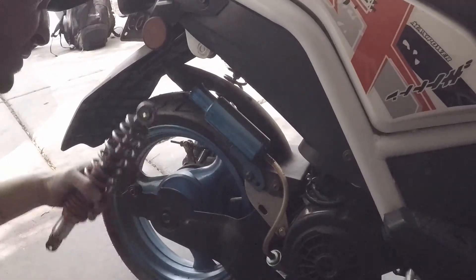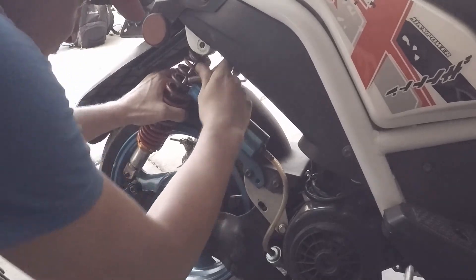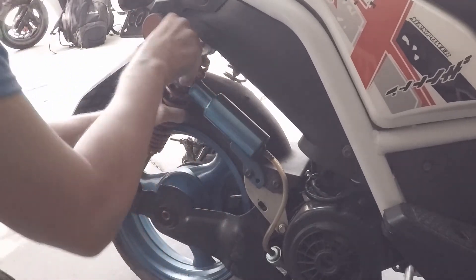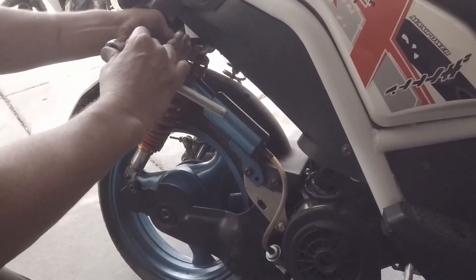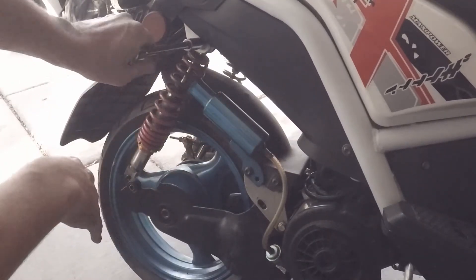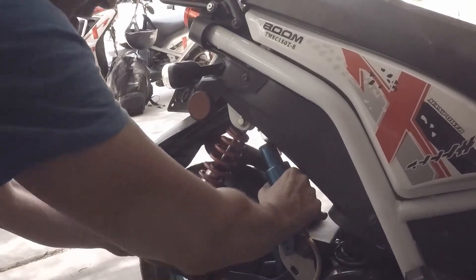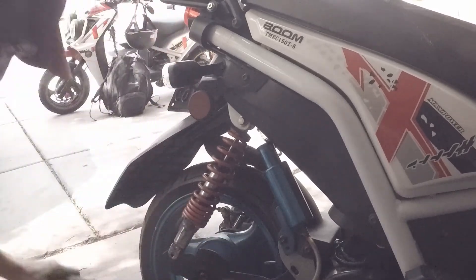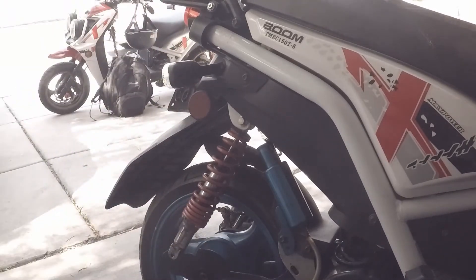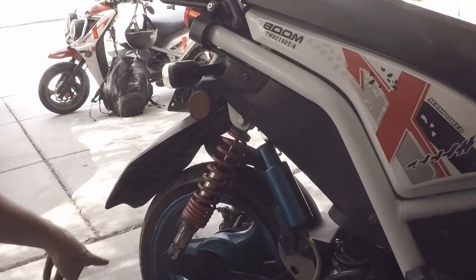Next we're going to take our shock and put the shock absorber in — top mount first. Tighten this down all the way. Now that we've got the shock on, push the shock into position. We'll wait to put this bolt on until we put the exhaust on.